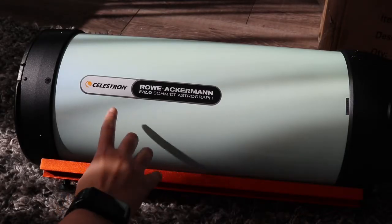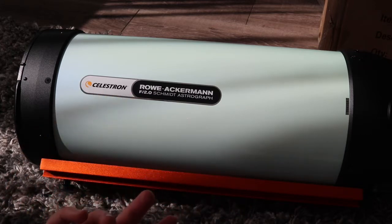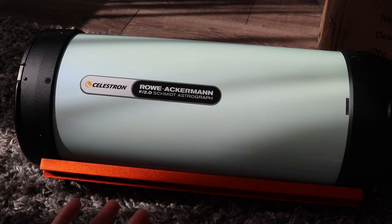As for looks, it's got this stunning — it's almost like a creamy, pearlescent, greeny finish; I can't really describe it. When I first saw it online I was a bit like, meh, but it's actually really stunning. The video and my photos probably will not do it justice, but it's not a bad finish for a telescope.